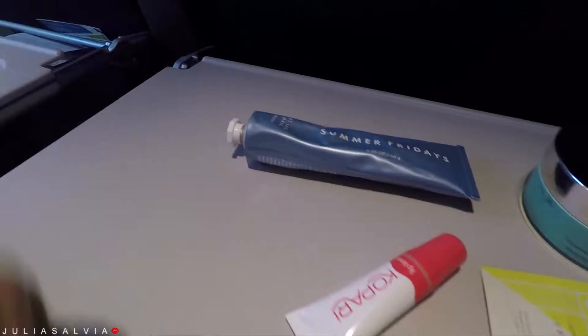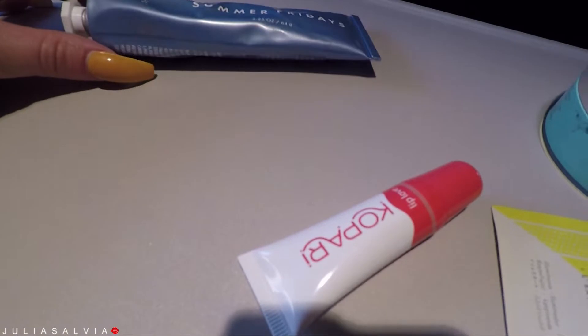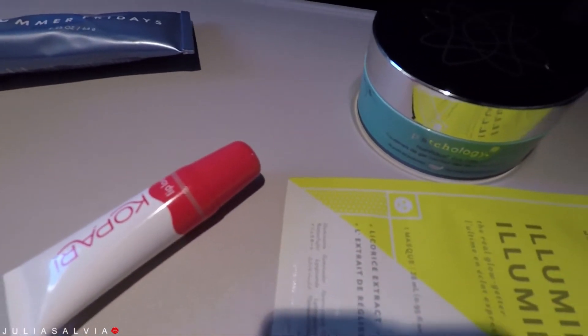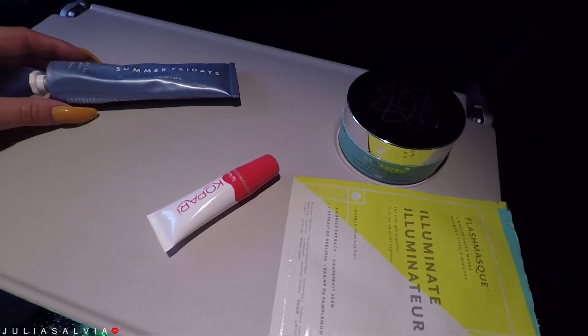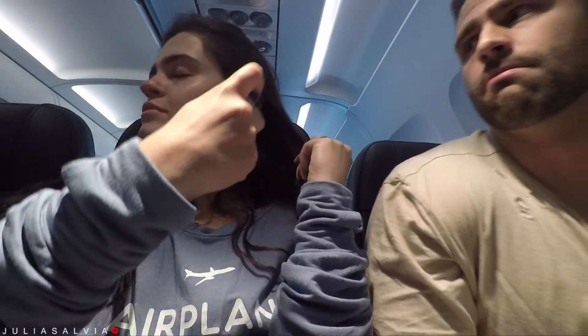Hi guys, it's been a little bit since I've seen you. We're finally back with the Skincare Sunday. Here is my airplane skincare — here's some of the stuff that I brought with me on the airplane, and it all made it through, so I'm assuming that if it made it through for me, it's gonna make it through security for you guys.